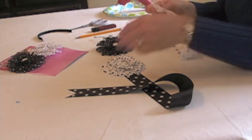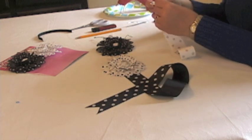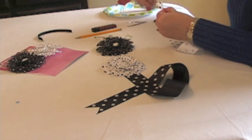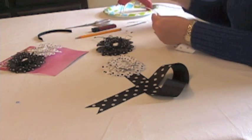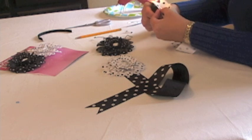I like to give it a nice V at the end — it gives it a nice finish. All you need to do is fold the ribbon in half and cut at about a 30 degree angle to the center. And then you want to heat seal it so that it doesn't fray.